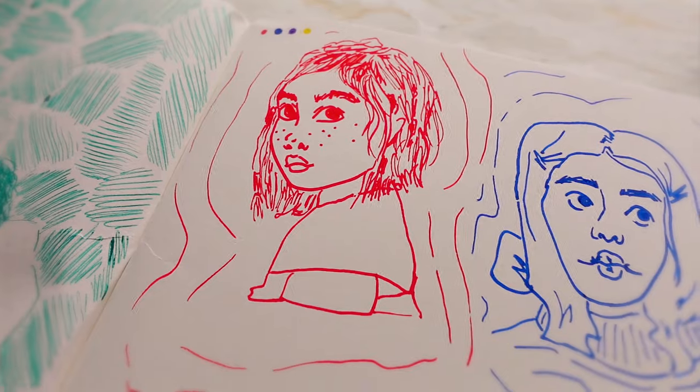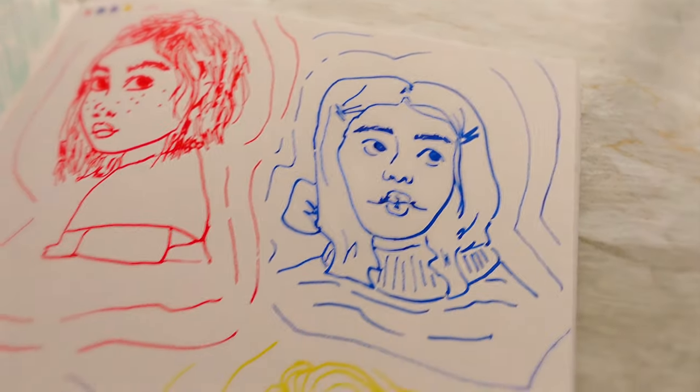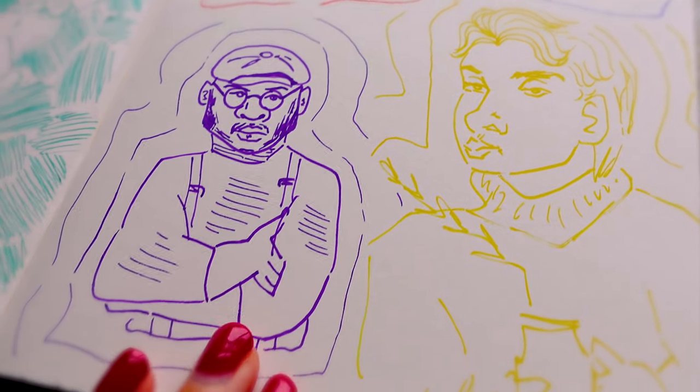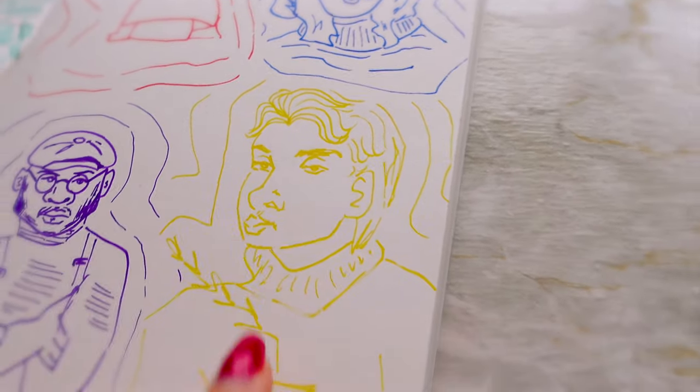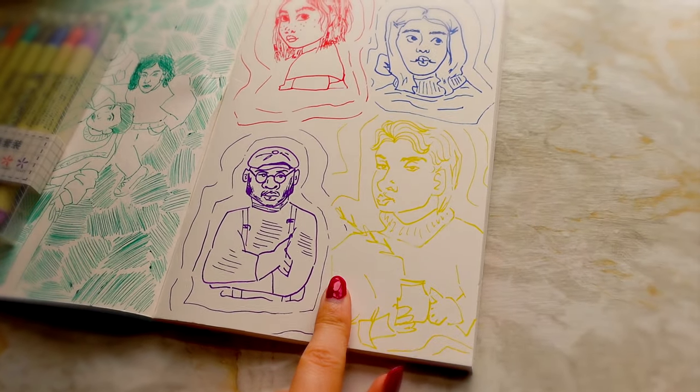This is how the drawings have turned out — I think they look kind of decent. The Poscas kind of forced me to not change the lines too much. Like this person's jawline is kind of crazy but obviously I wasn't able to change it. Same with this nose that's too big. It really is harder to do portraits like this. Each one of these took me about five minutes.